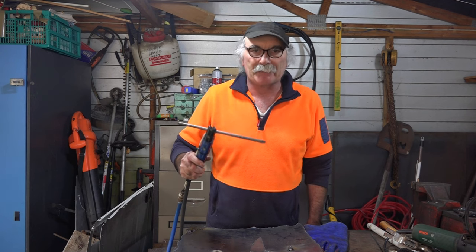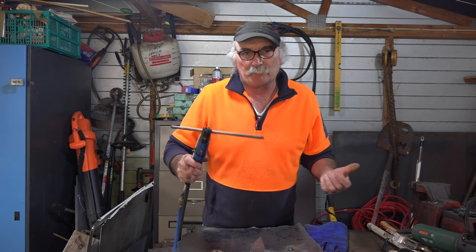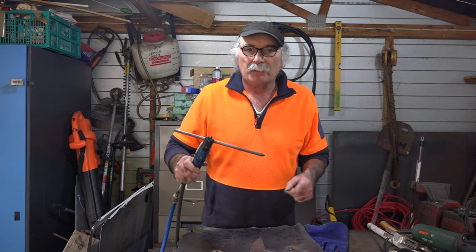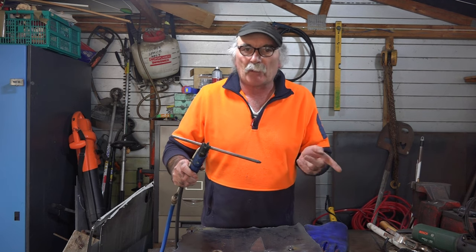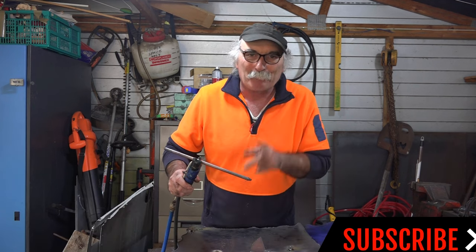So guys, that was sort of a half-success, but I had fun doing it — it's all for good fun, eh? It's got to be a lot better than holding the old air gun next to it, but like I say, I haven't got 19 bloody hands. Anyway guys, if you've got any better suggestions put them in the comments below. Always remember to subscribe if you like what you're seeing — even if you don't like what you're seeing, subscribe so you don't miss out on anything else you don't like. See you later, bye.